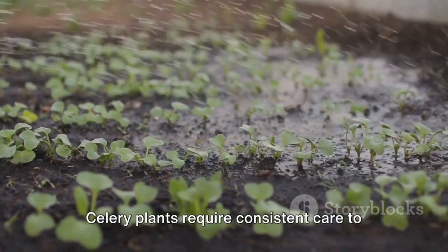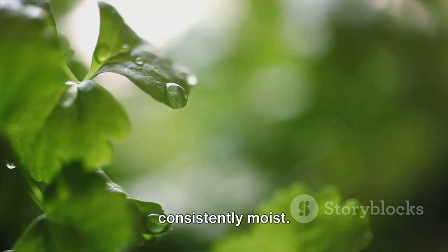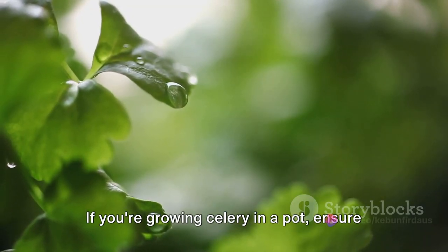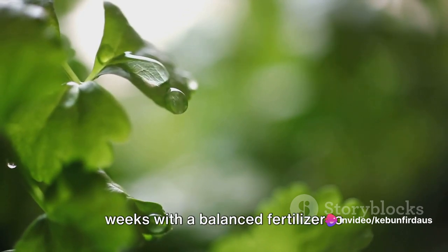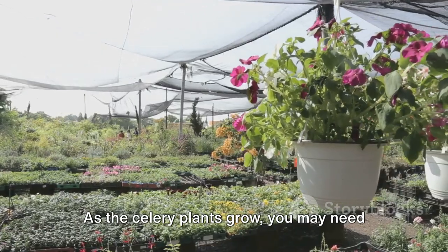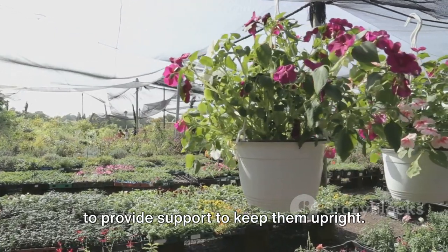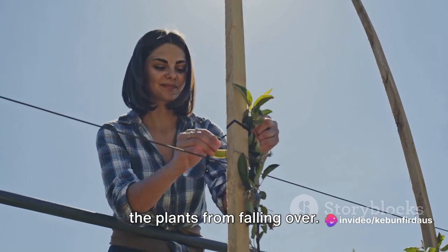Celery plants require consistent care to grow well. They need lots of water, so keep the soil consistently moist. If you're growing celery in a pot, ensure it has good drainage to prevent waterlogging. Fertilize your celery plants every two weeks with a balanced fertilizer to promote healthy growth. As the celery plants grow, you may need to provide support to keep them upright — use garden stakes or string to prevent the plants from falling over.